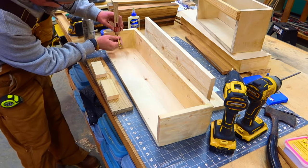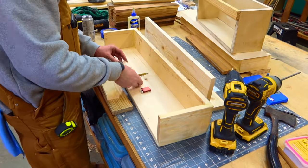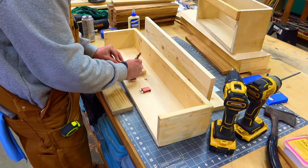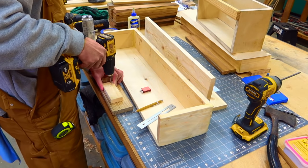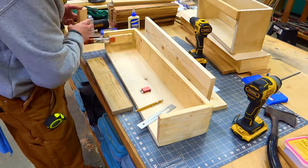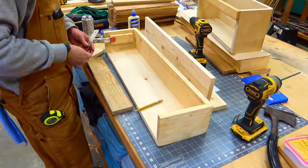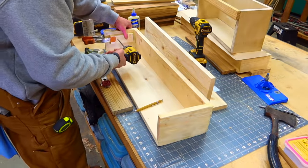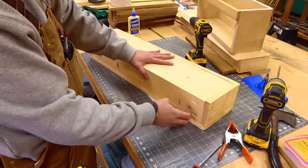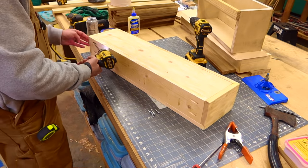Now it's time to install our two-inch by six-inch stop blocks. These stop blocks are just going to keep the bottom from raising up too high. I've measured three-quarters of an inch down on both sides and made a mark — that is where I'm going to seat these. Because the bottom, when it raises up, is going to be fitting inside of the box, and the bottom is three-quarters of an inch thick. So with our stop blocks installed, let's go ahead and tie everything together, using inch-and-a-quarter pocket hole screws.